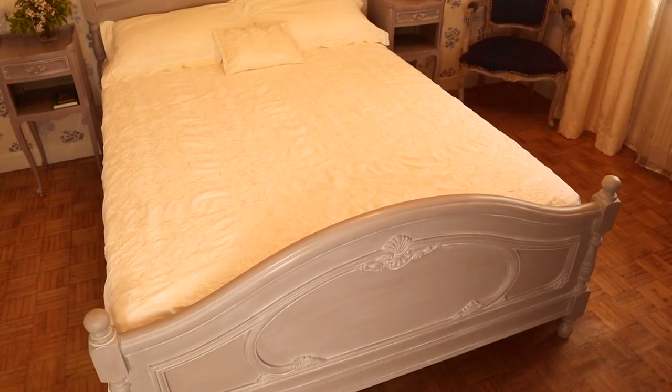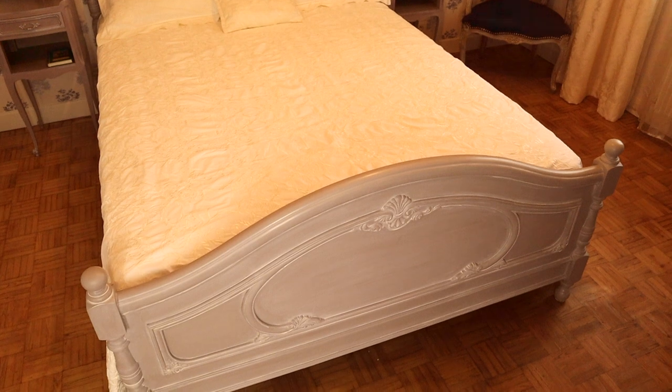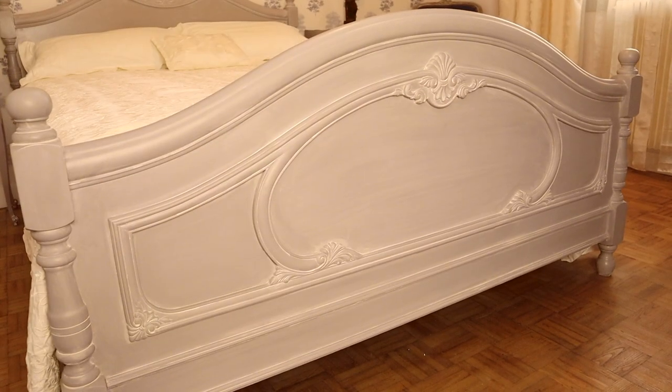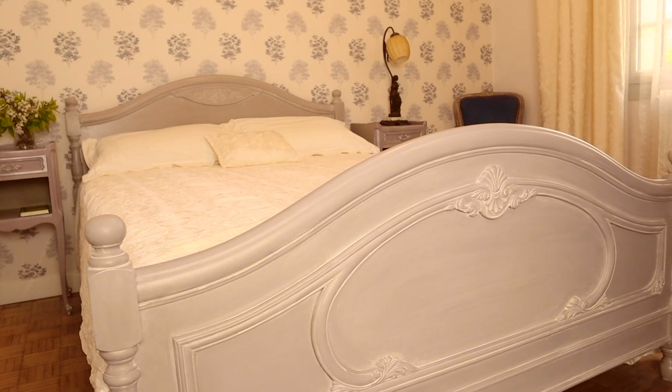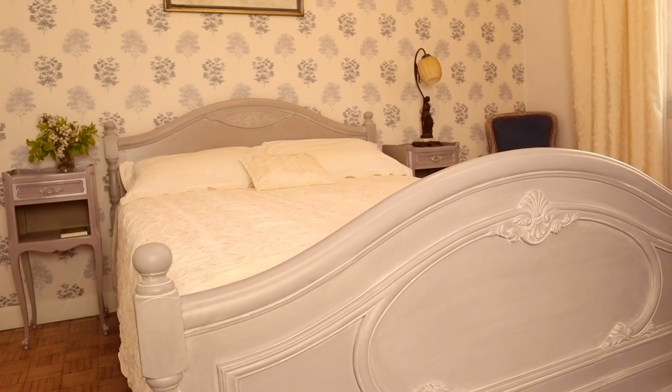And here it is! The bedroom is quite small and I am very pleased that the lighter color makes the bed look smaller and the room more spacious.